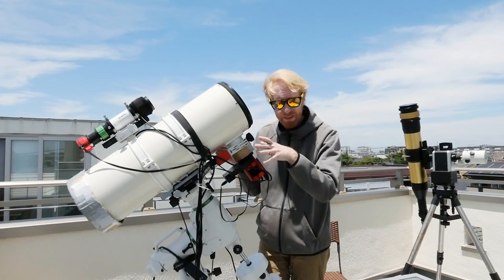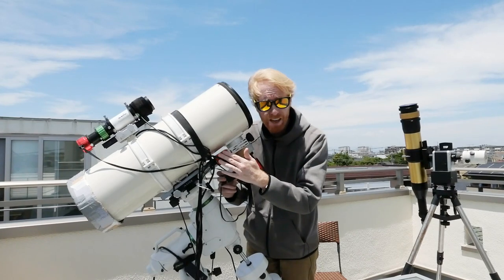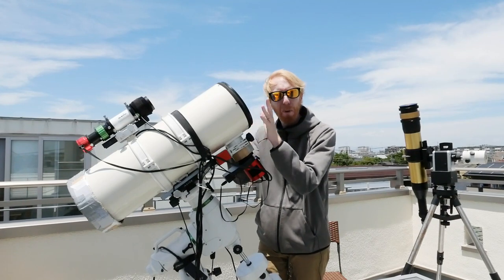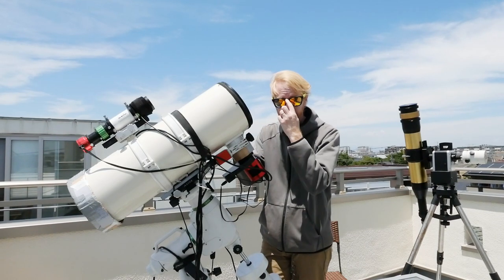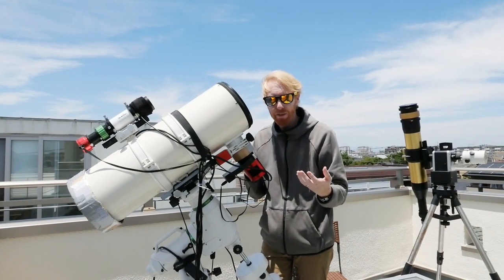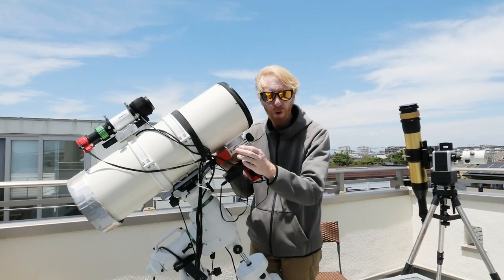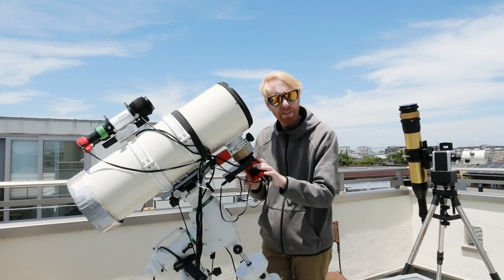We covered quite a lot of ground on filter wheels and focusers. Note that even if you have a color camera, you still need an electronic focuser because of temperature changes throughout the night. This is especially true with Schmidt-Cassegrain telescopes where the mirror itself can shift and change the focus in addition to thermal effects. You really want that electronic focuser regardless of whether you've gone monochrome or one-shot color.